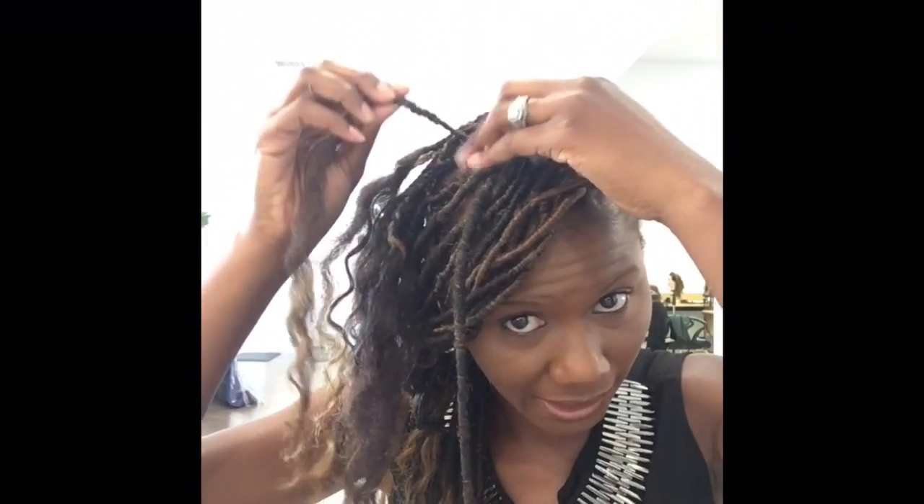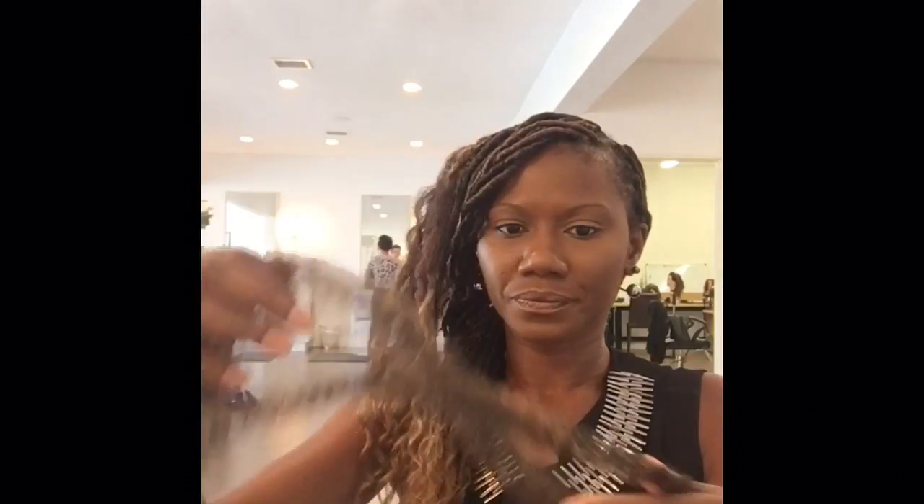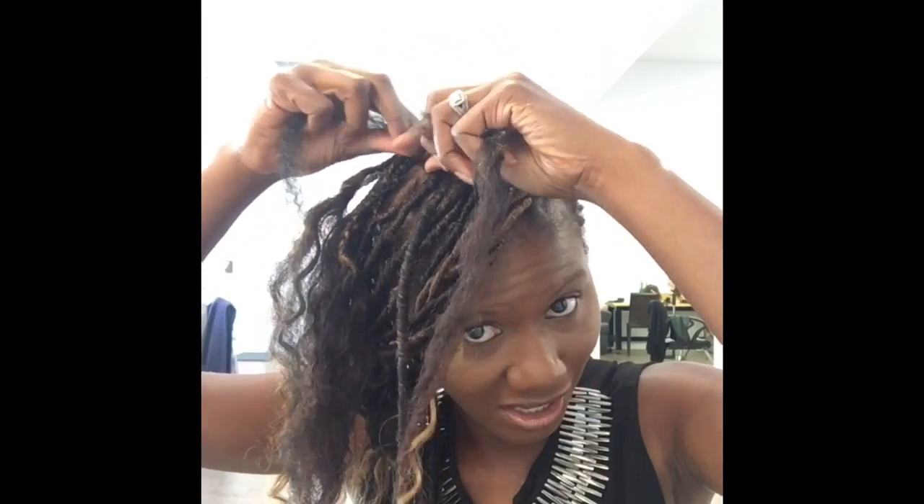I'm going to do another one just starting from the beginning. So this is one right here that needs to be done. I take my Marley hair — I divided the Marley hair into two sections. It was one long piece of hair and I just divided it into two sections after cutting it in half. Hopefully that makes sense.